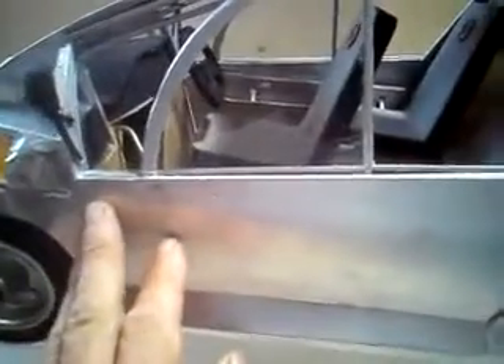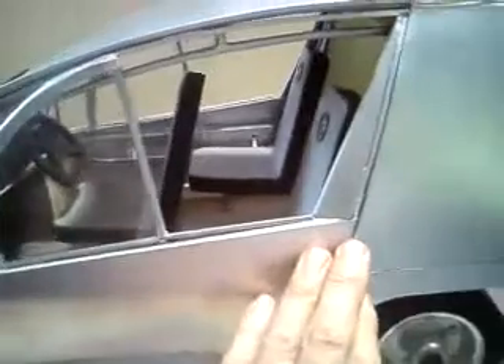Above the door is a passenger handrail, which acts to make the roof into a compound beam for rigidity. Below the door is a triangular section beam, which gives rigidity to the floor and provides side protection. Inside the door itself is a 2x2 square tube to act as side crash protection. The door locks will be at both front and rear of the door.